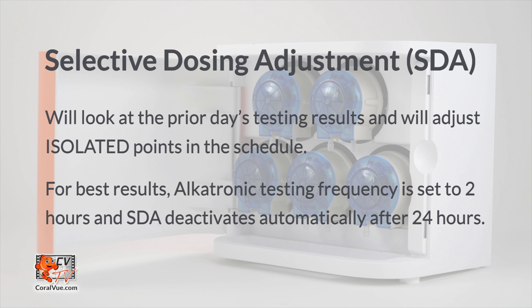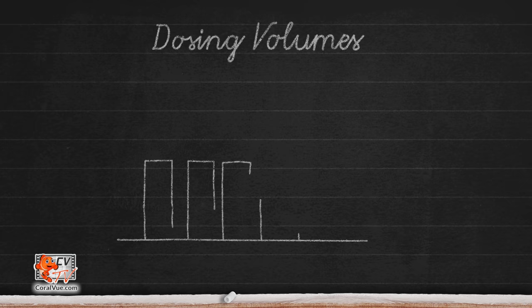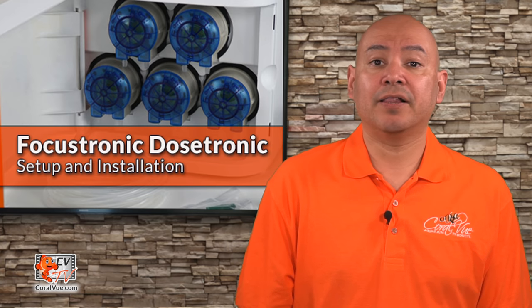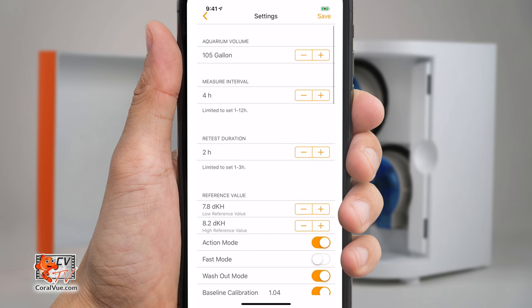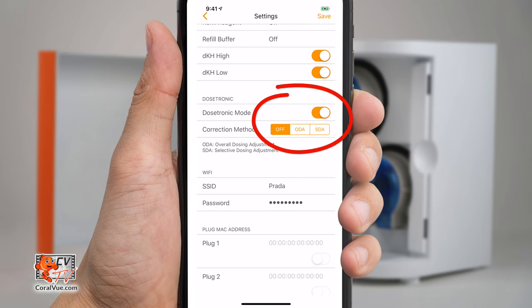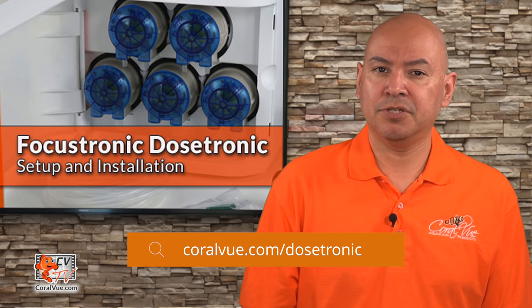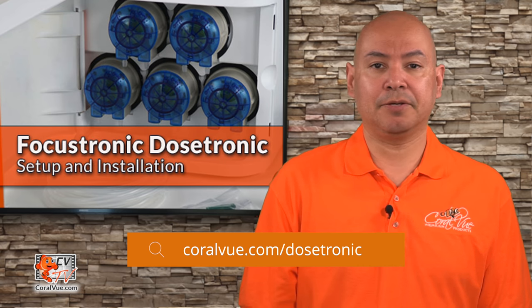The Selective Dosing Adjustment, or SDA, will make adjustments to your individual schedule points to ensure more stable alkalinity. For example, if your alkalinity goes up during the night and then down during the day, the SDA will increase the volume during the day to prevent the alkalinity from getting too low, and at the same time decrease the volume during the night to prevent a spike. To configure the adjustment method, open the Alkatronic app and enter the Alkatronic section. Go to Settings and enable Dostronic mode, then select the adjustment method you prefer. For a more in-depth explanation of the two adjustment functions, including examples, please refer to pages 10 through 12 of the Dostronic manual, which can be downloaded via the link below.